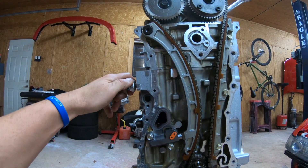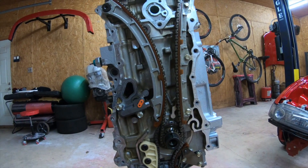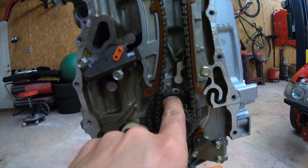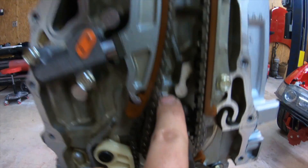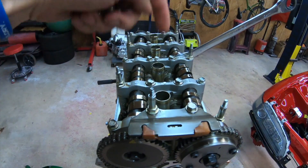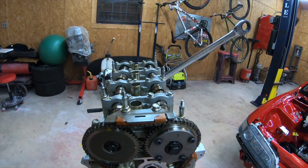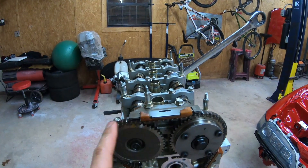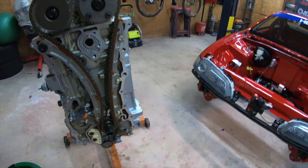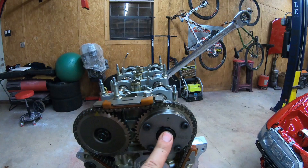If you have any questions send me a DM and I'll walk you through it. There are also tons of videos and pictures out there. Make sure the crank arrow matches, the two cam arrows point straight up, and the lines go across. Pull the spark plug from cylinder one and put your dipstick inside to confirm that cylinder is at TDC — very simple. Don't forget to remove the tensioner pin because that makes it easier to adjust the chain.